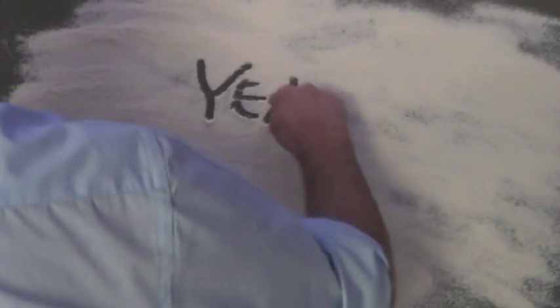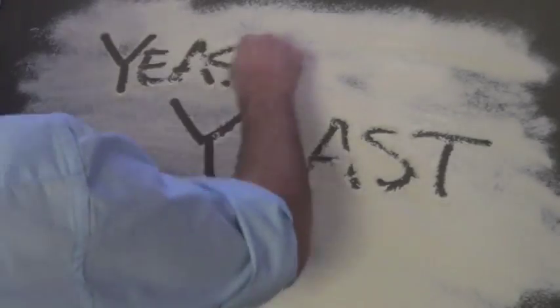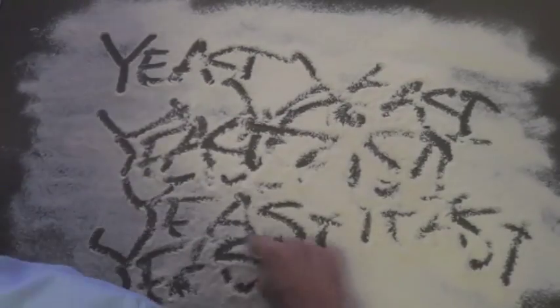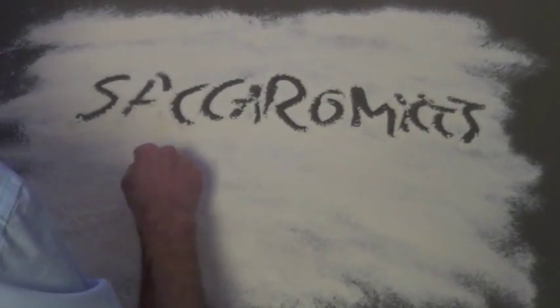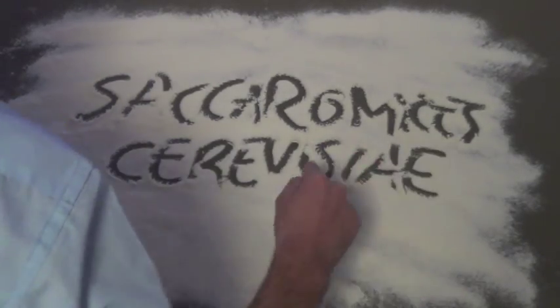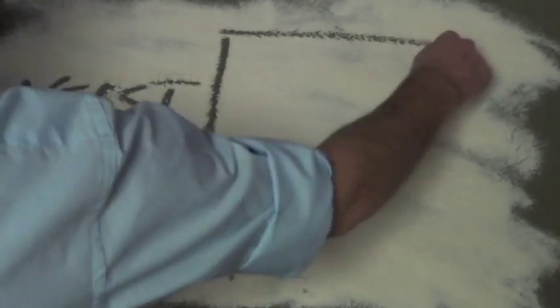And just to make things difficult, yeast isn't actually one species — in fact, there are over 1,500 different types. But the one that we're interested in is called baker's yeast. Like most types of yeast, baker's yeast are only 3 to 4 micrometers in diameter. That's tiny — over 100 times smaller than a grain of sugar.